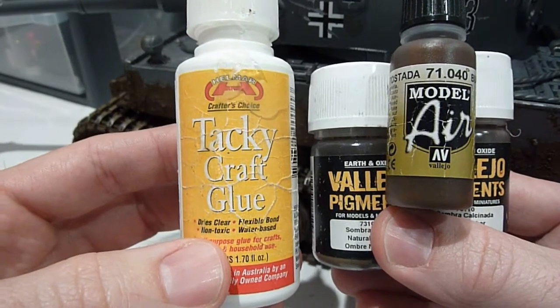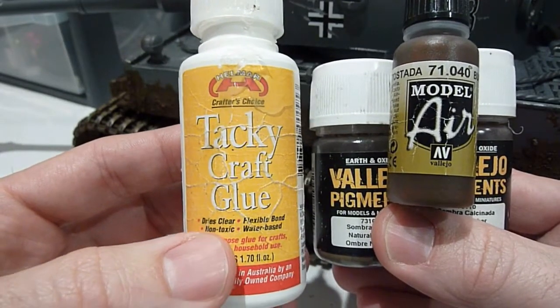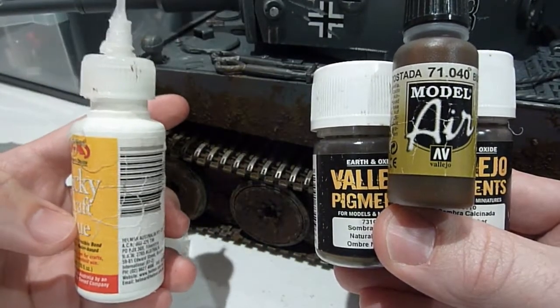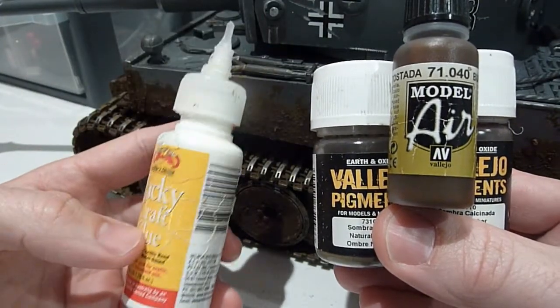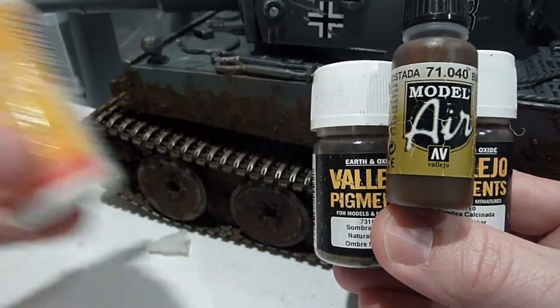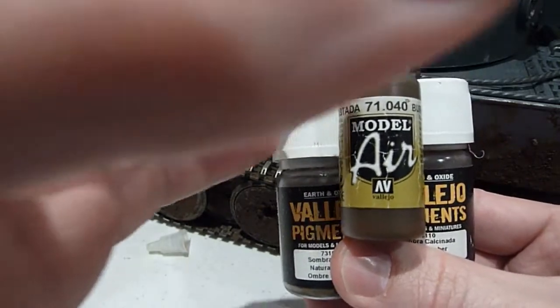Then I use this craft glue — it's a tacky version, and when it dries it stays a little bit flexible. So even if you knock the mud effect it doesn't crack up; it might bend a little but it stays on the tank really well. It's very sticky and I love it.